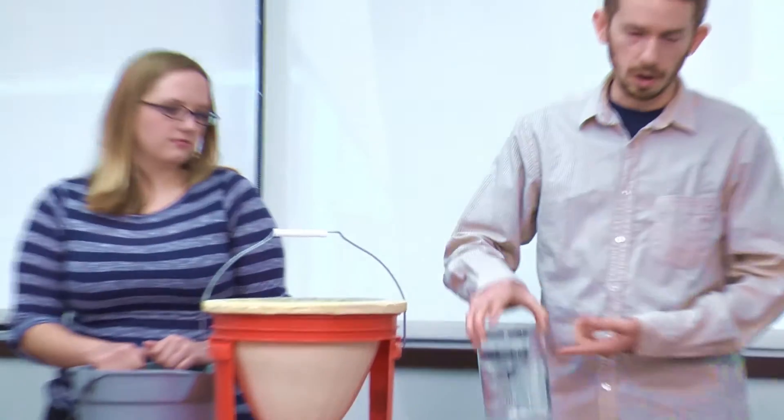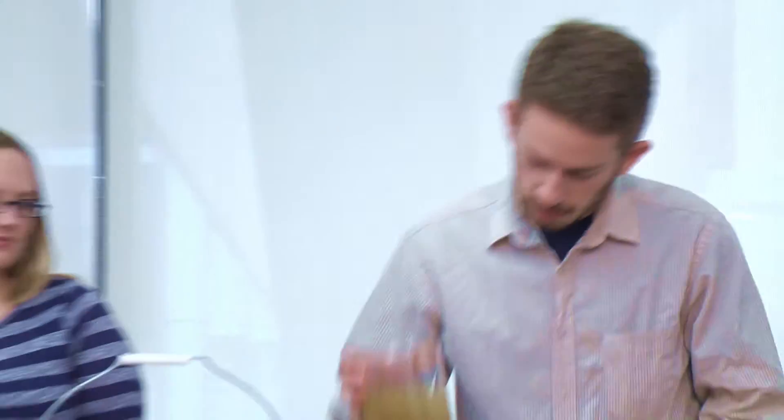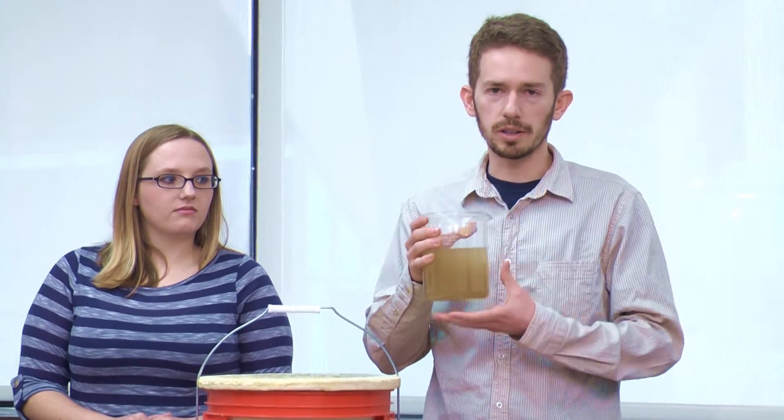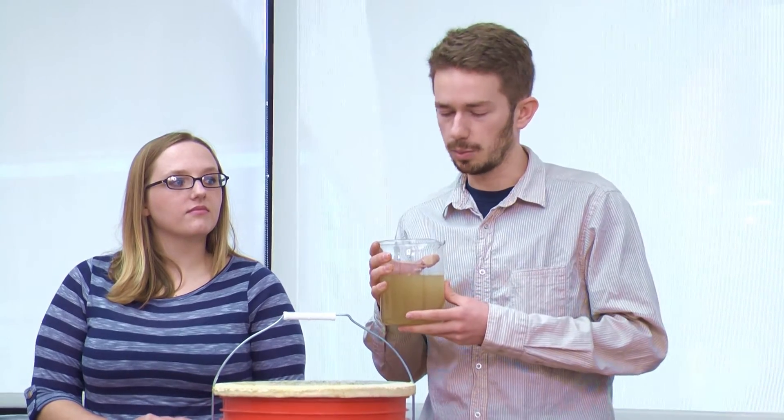I'm just going to take some normal water, add a little bit of dirt — some mud. So this is how your bottled water might look. I've seen pictures of children drinking from water that looks about this color. But this filter can actually remove about 99% of the particulate matter, and more importantly, about 99.9% of the bacteria.